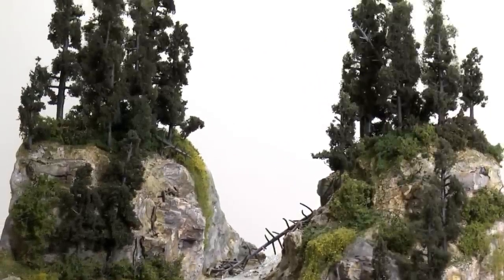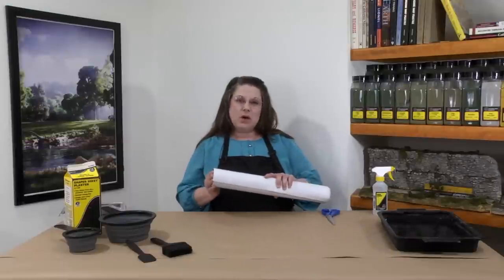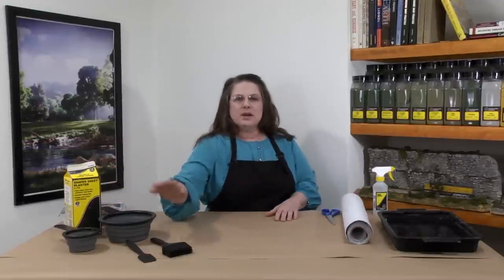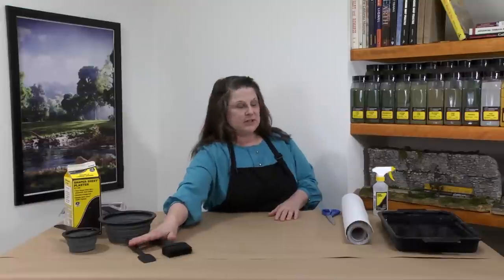The materials I'll be using are shaper sheet — this is 18 inches wide — shaper sheet plaster, some mixing bowls, a plaster brush, a spatula, a scenic sprayer with water in it, and a pair of scissors. When you're dealing with plasters and landscaping materials like this, I would recommend putting something down on your work area to help reduce the cleanup.